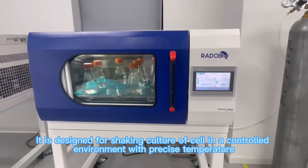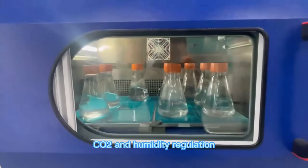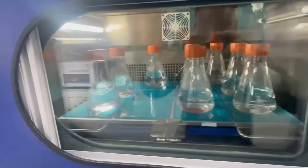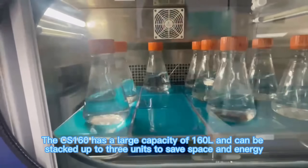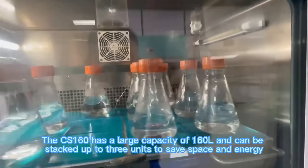It is designed for shaking culture of cells in a controlled environment with precise temperature, CO2, and humidity regulation. The CS160 has a large capacity of 160L and can be stacked up to 3 units to save space and energy.